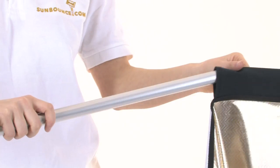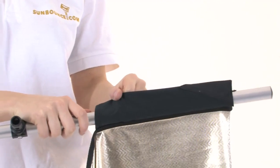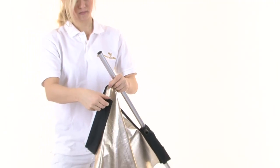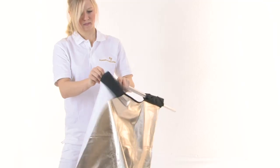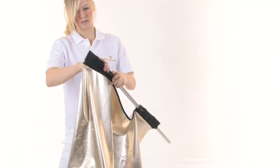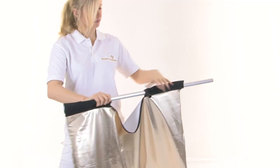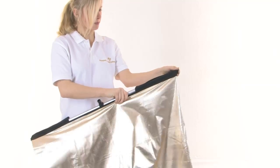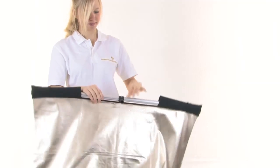Assembly starts by feeding the frame poles through the fabric openings along the edge, making sure that the ends of the frame poles poke out the end of the fabric. This gives you the room to feed the frame pole into the other end of the fabric. Now you pull the fabric back onto the ends of the frame poles so it's tight.